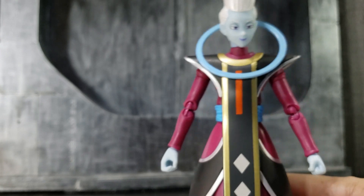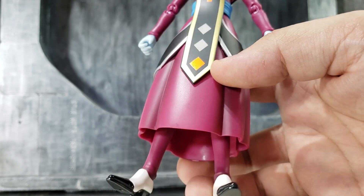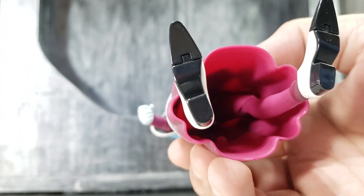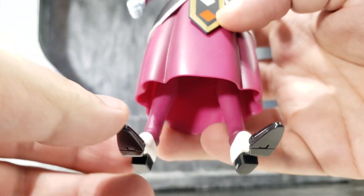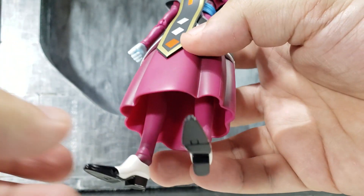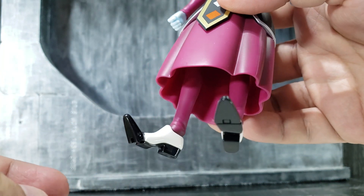For articulation, the lower legs are pretty much stuck underneath the plastic skirt. I think they're using the first-generation hip articulation on the legs — it's hard to tell. He does have knee articulation, but I'm not sure how much range of motion you can get out of it. He also has ankle articulation and toe articulation.